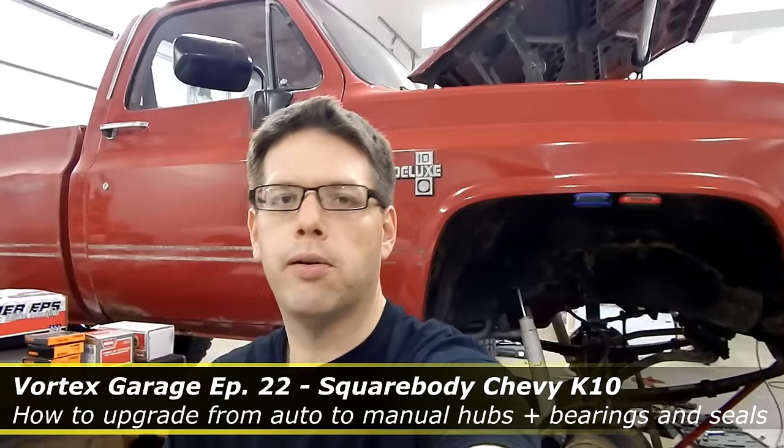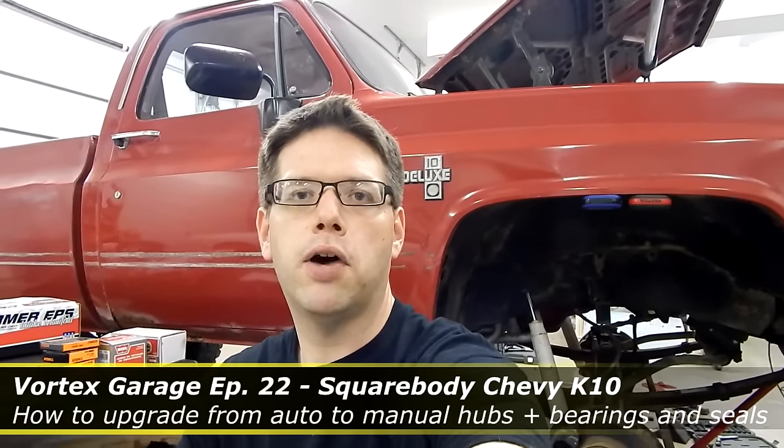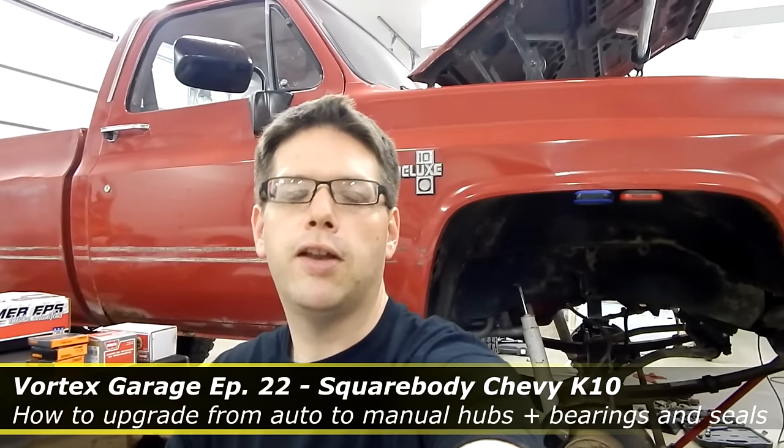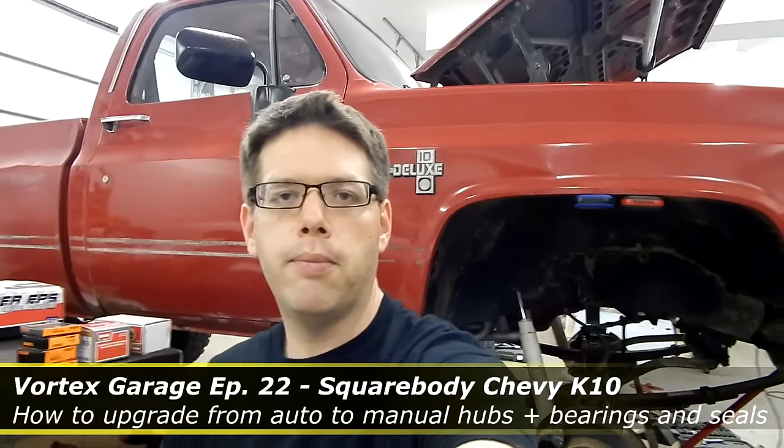Hey, welcome to the Vortex Garage. Just behind me is the 85 K10 Chevy square body pickup. It's in the shop getting some work done. What we're going to be doing right now is servicing the front wheel bearings — replacing the wheel bearings and seals. We're also going to swap out the auto locking hubs to a set of Warn manual hubs. The plain and simple answer for why is strength — the manual hubs are more durable and stronger than the stock factory auto locking hubs on these.